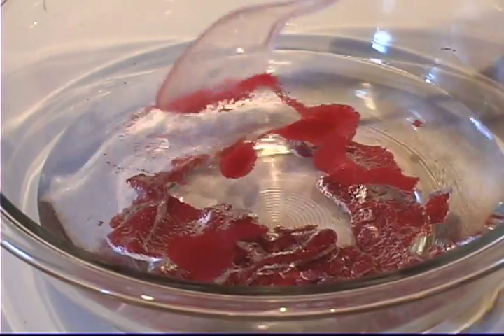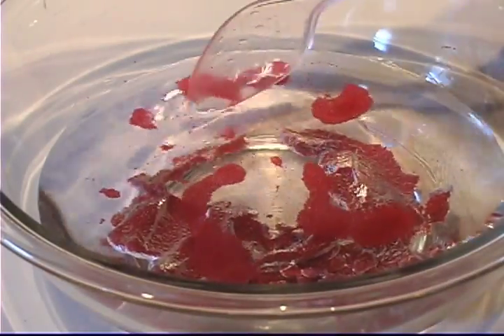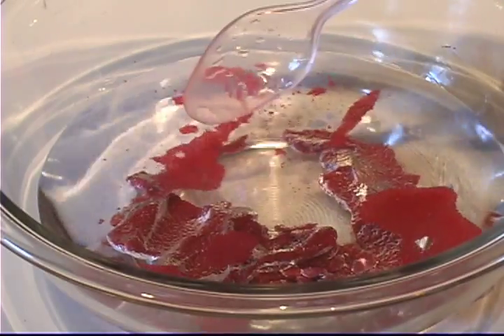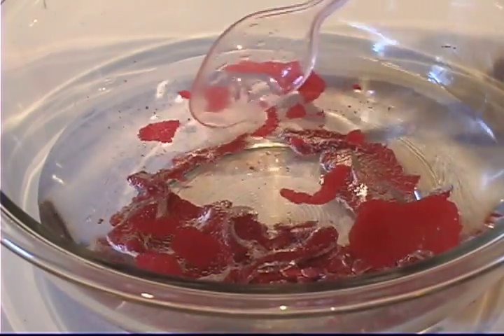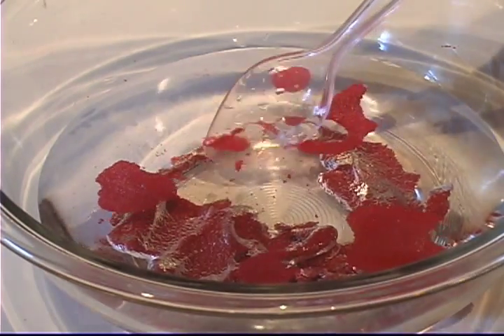Well, everyone, we are looking at space sand, which is ordinary sand that has been dyed this lovely red color. But more importantly, it's been treated with a chemical — I'm not going to read the chemical's name because it's as long as your arm — but what that chemical does is that it makes the sand hydrophobic.